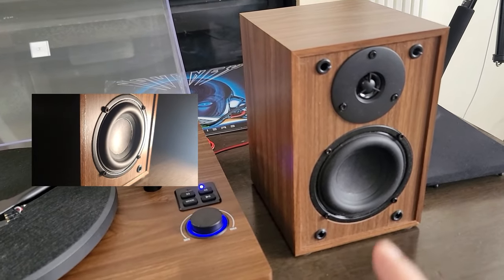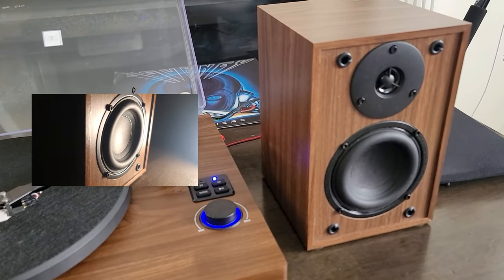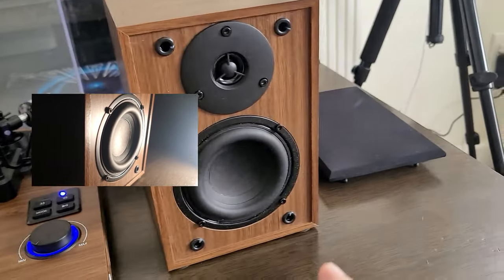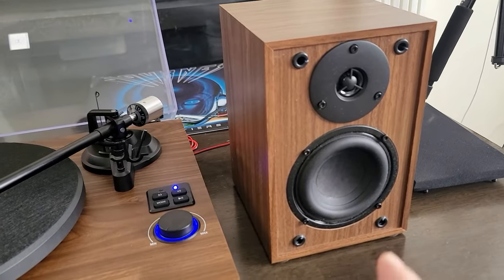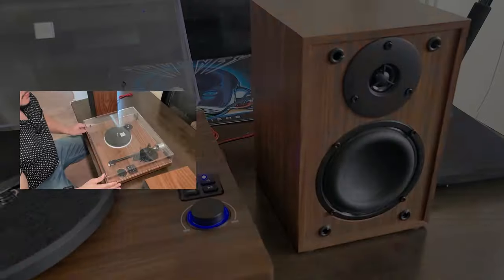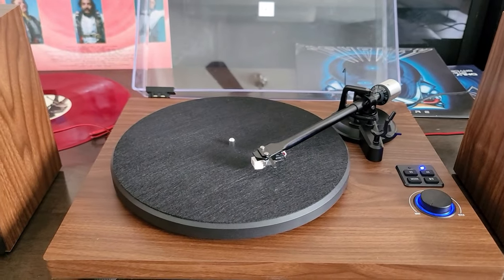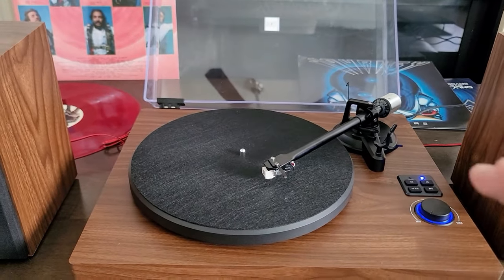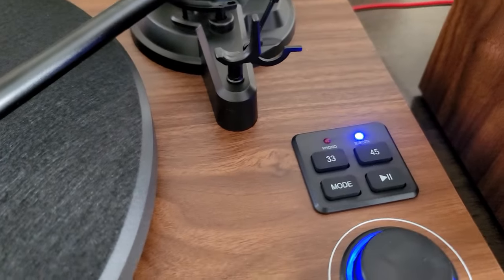One of the things I like is the basic speakers — you can enjoy many different types of music with them. The speakers also include a removable cover, which is usually only found on expensive speakers. There's also a nice glass cover to protect the unit while playing, keeping out dust and keeping it clean if you have kids. Overall, all the components are very good.